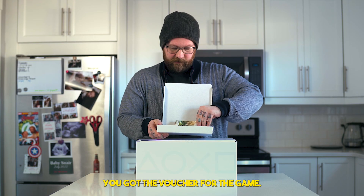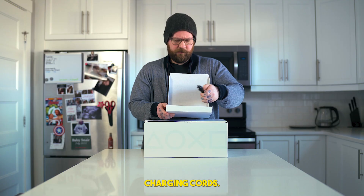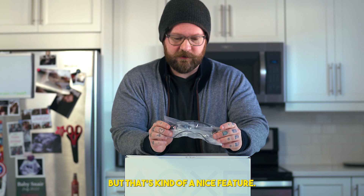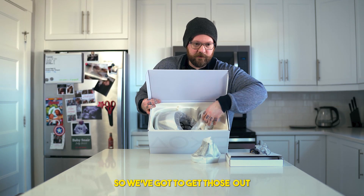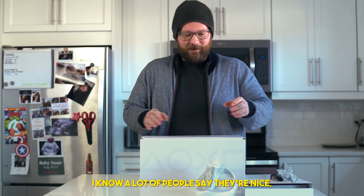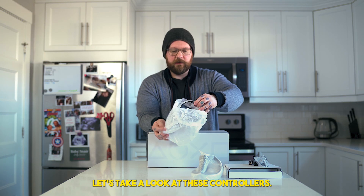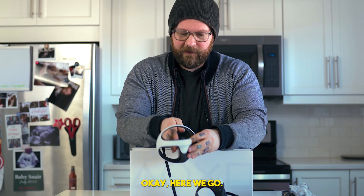We've got the voucher for the game, the vinyl, charging cords, and it comes with some headphones — I didn't know that. That's kind of a nice feature. I think we've got the controllers yeah, so we've gotta get those out. We're gonna look at the headset last because I've been waiting to see these controllers. I've only ever really dealt with the Quest 2 controllers, so let's take a look.